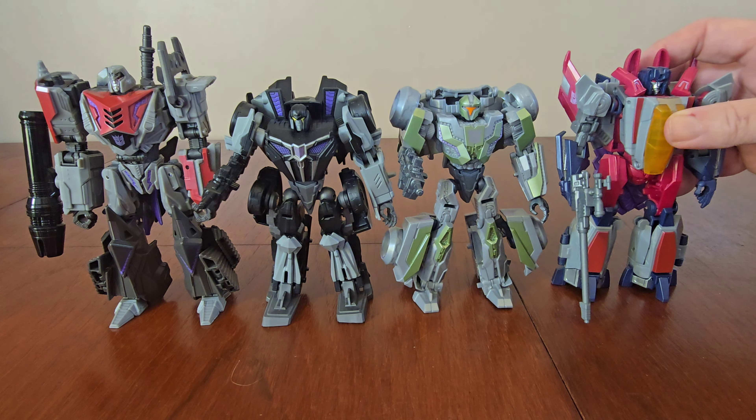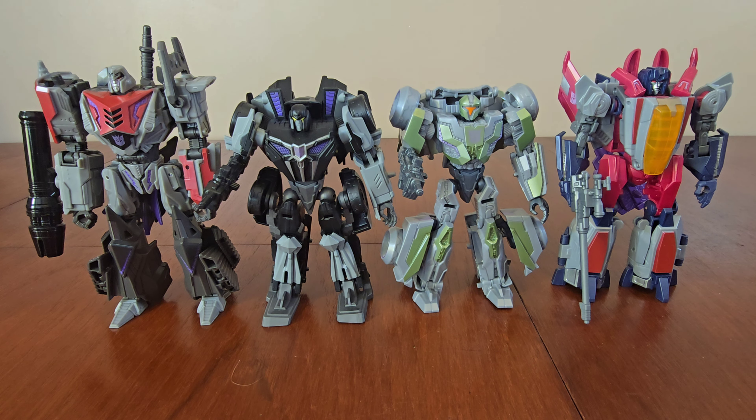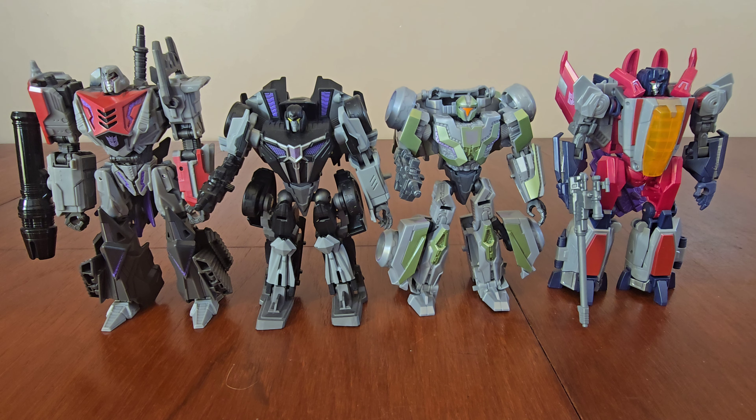With this latest Gamer Edition release, this is the fourth Gamer Edition Decepticon. Here he is alongside Megatron and Starscream, and with these figures side by side they look pretty cool together.